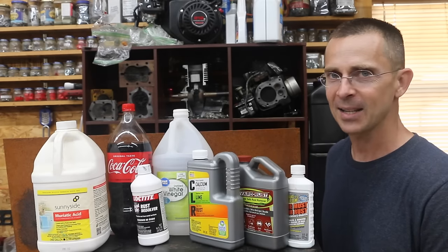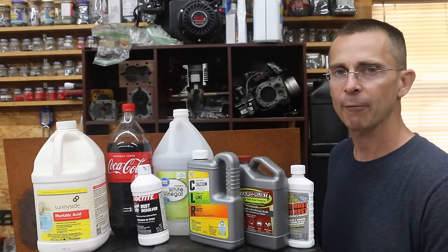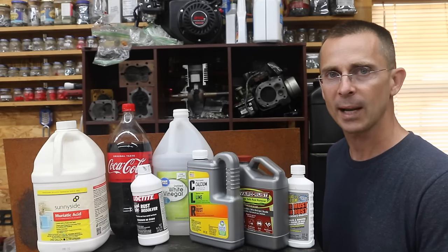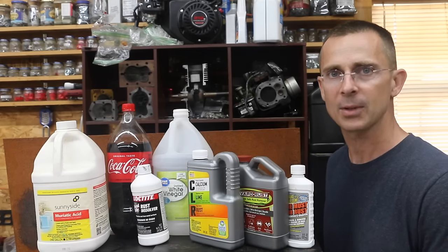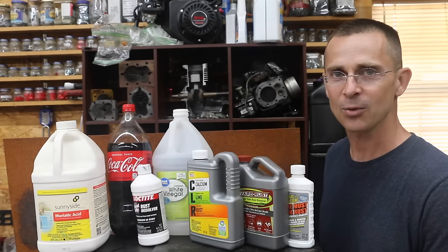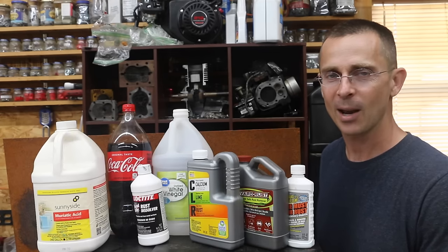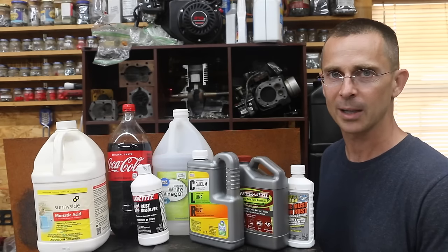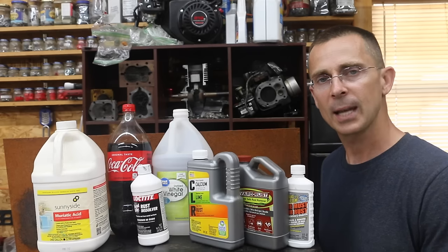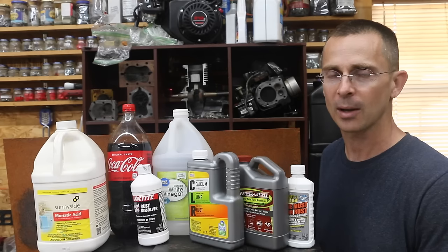I didn't see any benefit to using Coke — it may have removed some rust, but it's not very effective. Naval jelly seems to be a great product for a flat surface, like a body panel of a car, where you need it to remove the rust but not flow and also to remain in a liquid state. Vinegar did an okay job, but there are a lot better options out there — however, vinegar is extremely cheap at around two to three cents per ounce, so you can't beat the price. Regarding CLR, I just wasn't impressed — I wouldn't buy this product for removing rust. Evaporust was pretty good, not quite as good as Crud Cutter but very close, and you can also reuse it.